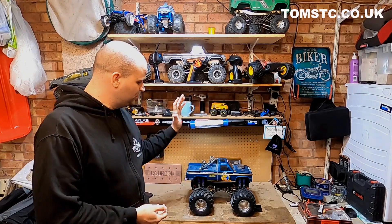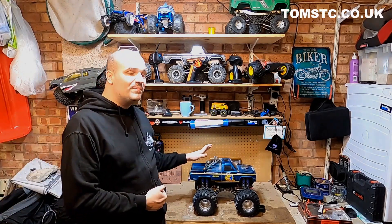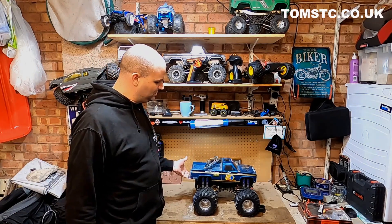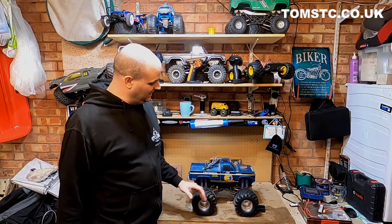Today I thought I would start off with the Globbuster Tamiya. Now the last time I used this in a video way back, we took this on the beach. It was really good fun and it performed really well, but now it's covered in sand.